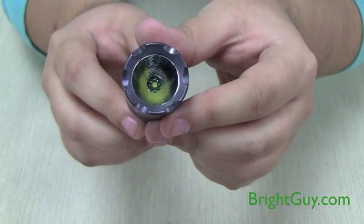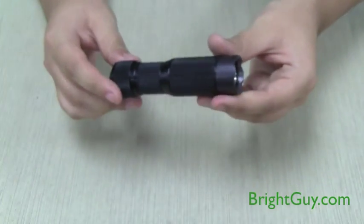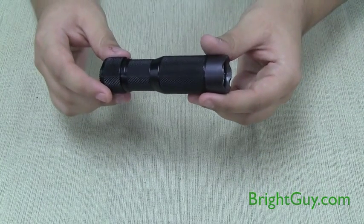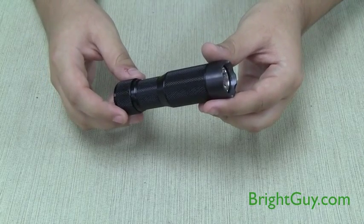The orange peel reflector gives you a nicely balanced beam pattern. The EDC Rotary Light measures just 3.9 inches long, so it's a great option to keep in your pocket all the time.